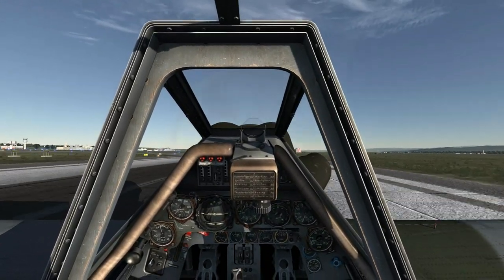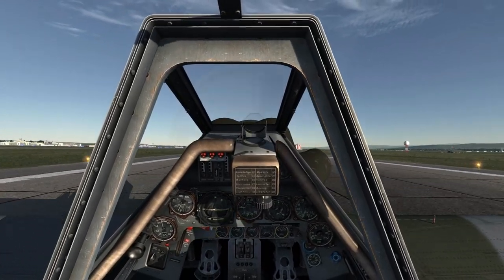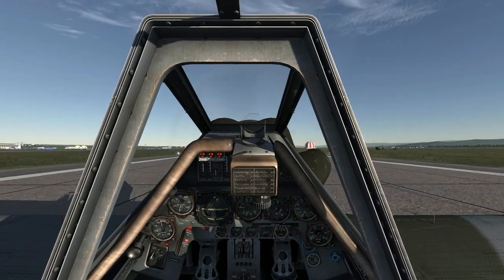At touchdown, reduce the throttle to idle and use the rudders to keep you tracking down the runway. When your airspeed is below 100 kmph, go ahead and pull the stick back to lock the tailwheel and use the rudder pedals to keep you tracking down the runway.